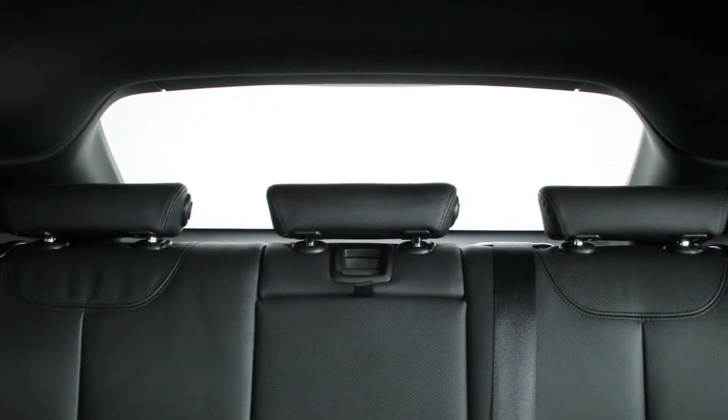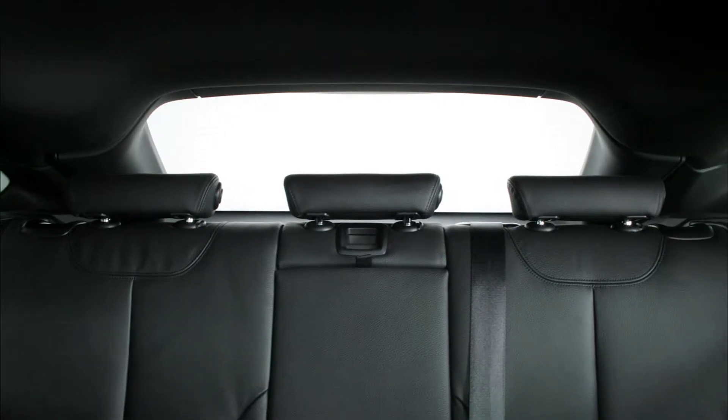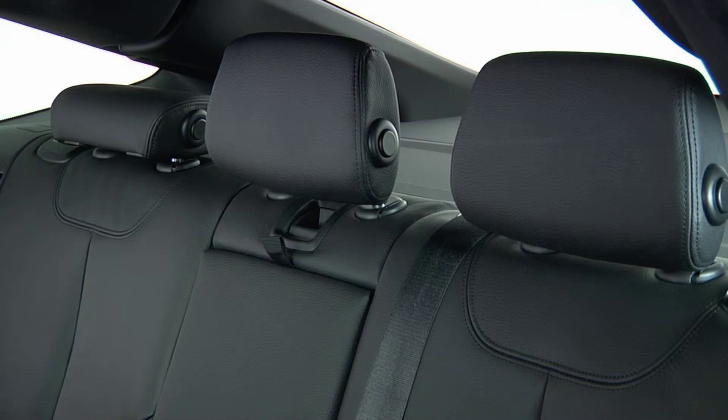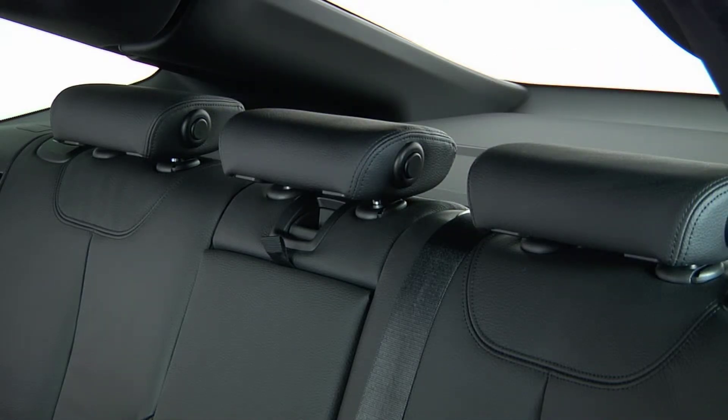Because of the 3 Series Gran Turismo's sloping roofline, adjustment of the rear headrest is slightly limited. Also, to help aid visibility, all three rear headrests feature a folding function. Let's step inside and see how this works.